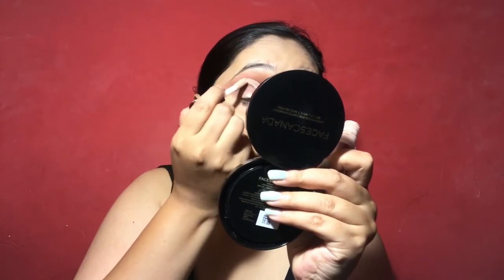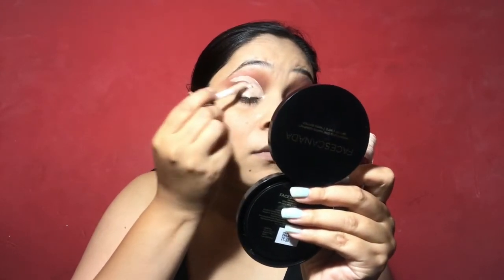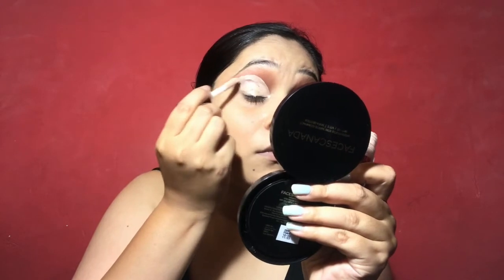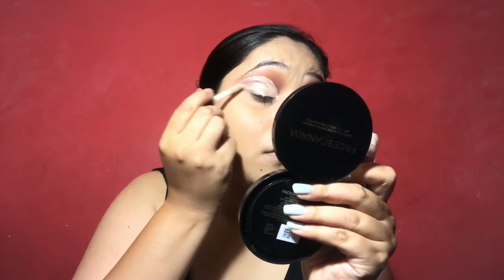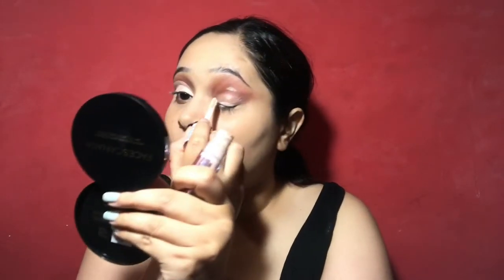Because if you have hooded eyes and you use a cut crease, then your eye look will be very good. Personally I don't like the cut crease look, but for hooded eyes if you use a cut crease like this, then your eyes and your lid space and your brow and lid space — you will create a little illusion that your eyes and lid space are very big. And I am applying a dark brown shade on my edges.